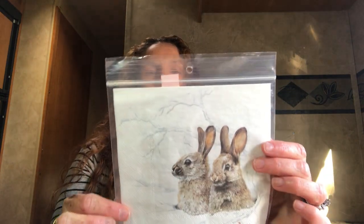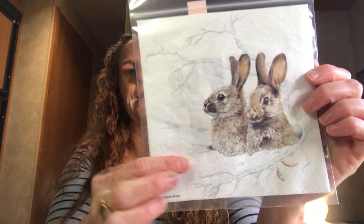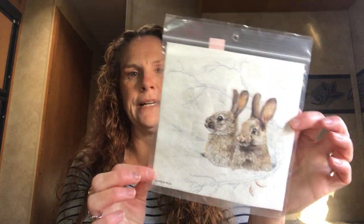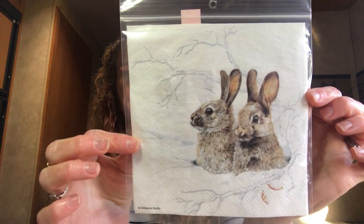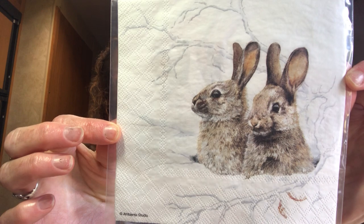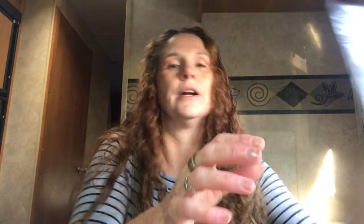I got this napkin with bunnies on it — 35 cents for one napkin. I love the imagery; the bunnies look so real. I couldn't leave it behind, so I grabbed it.